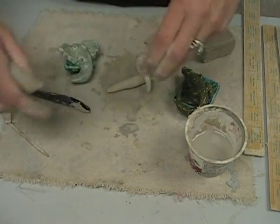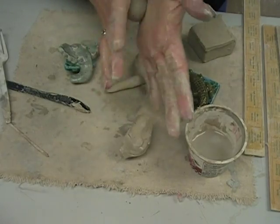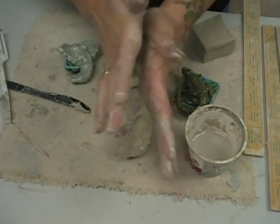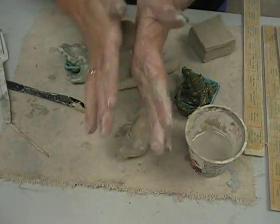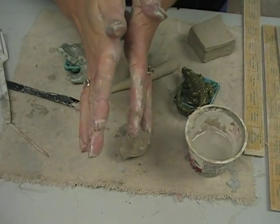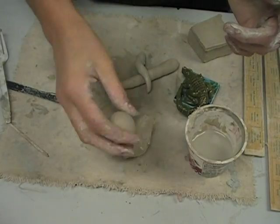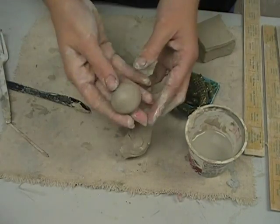Another thing that will be helpful is to make a sphere or a ball. When you're making a ball, again, keep your fingers out of the way. This could be the head of something, it could be the body. You can make a perfect ball. Here's a ball — you can take your ball and throw it down on the table.